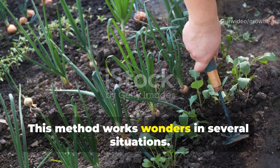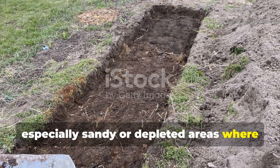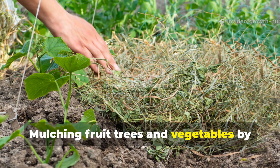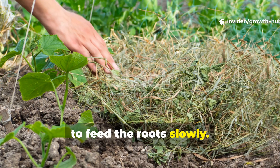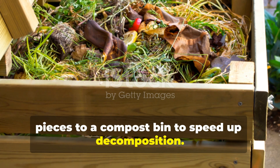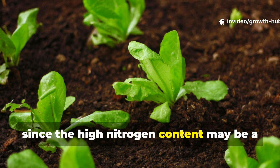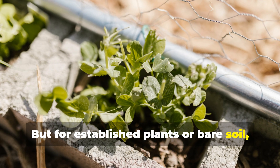This method works wonders in several situations: reviving poor soil, especially sandy or depleted areas where plants struggle to grow; starting new garden beds by using it as a base layer before planting; mulching fruit trees and vegetables by placing soaked cardboard around the base to feed roots slowly; and boosting compost piles by adding a few soaked pieces to speed up decomposition. Avoid applying it to very young seedlings or freshly germinated plants, since the high nitrogen content may be too strong at first. For established plants or bare soil, it's perfectly safe.